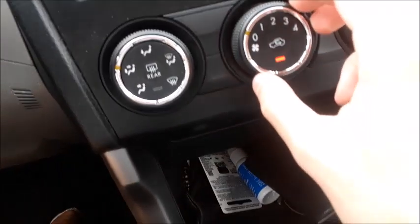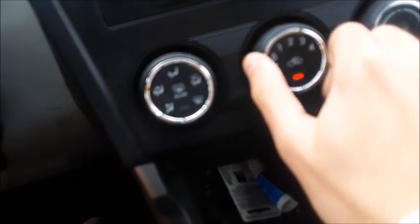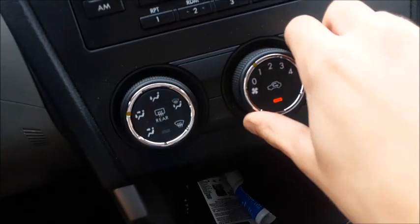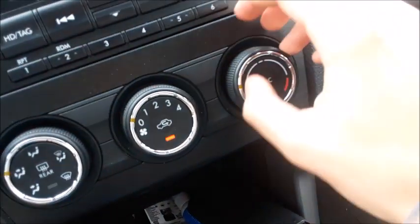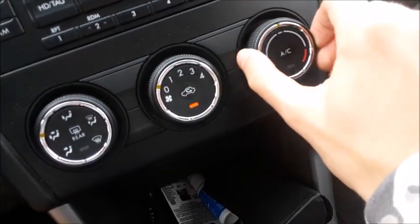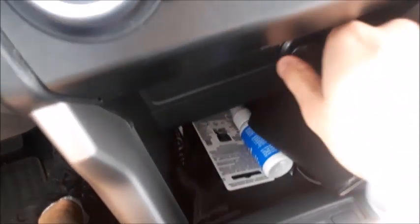Down here, you do have single-zone manual climate control. You have fan speed right here, different zones, front and rear defrost, and temperature settings right here. Down here, little storage with 12-volt power outlet. Heated seats for the driver as well as the passenger. Your e-brake and cup holders with storage.